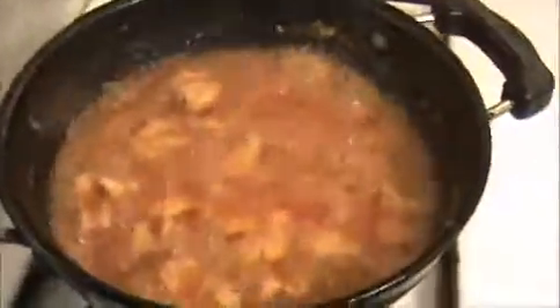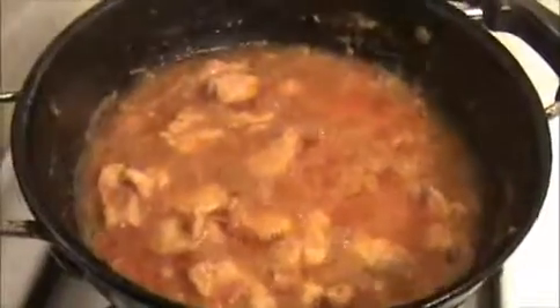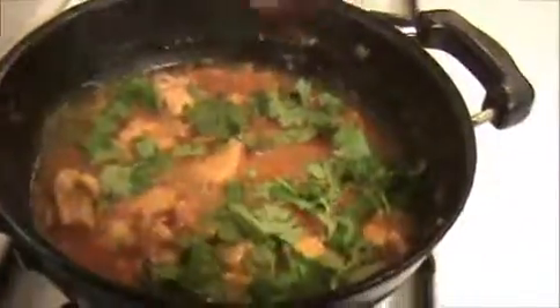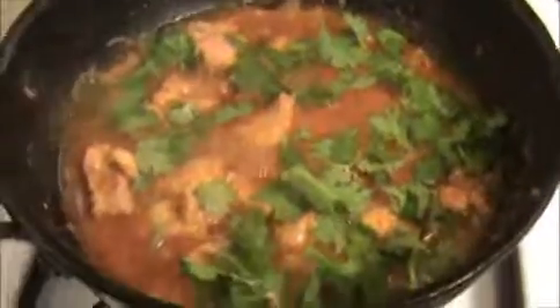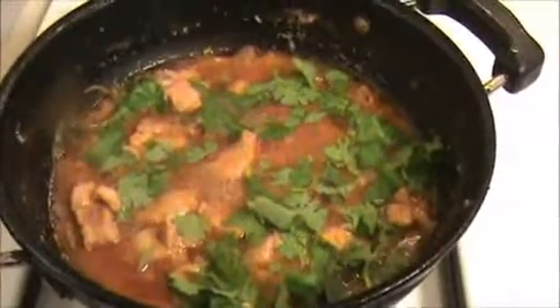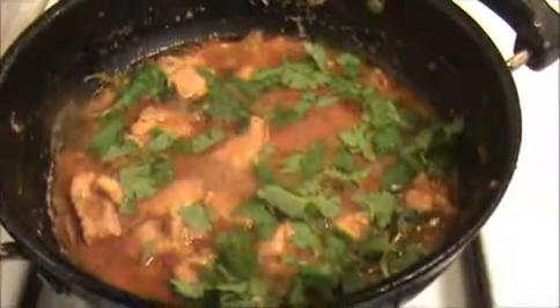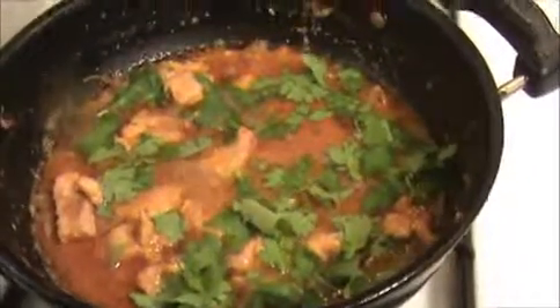Now let us see how our Kerala chicken curry looks. Can you see this? The oils are coming out — this is the right consistency. Now I'm going to turn off the flame and garnish this chicken curry with chopped coriander leaves. The yummy and tasty Kerala chicken curry is ready! Try it yourself and send your valuable comments to www.indiafoodrecipes.in. You can serve this chicken curry with biryani, paratha, or even idli. We will meet in the next video — thank you!